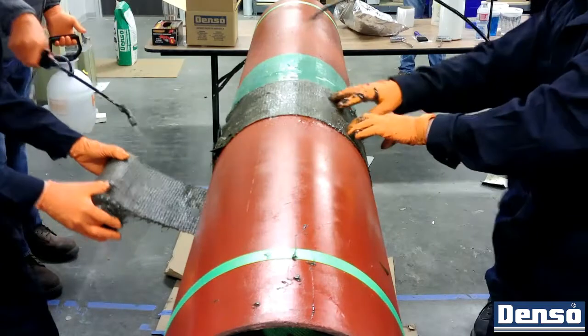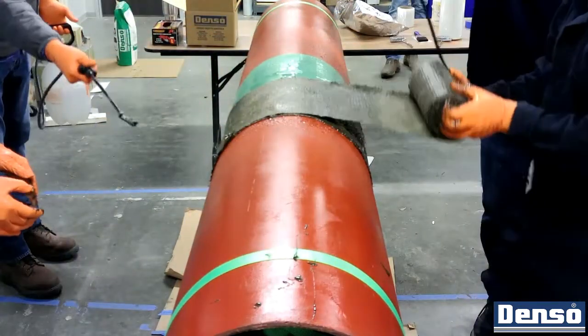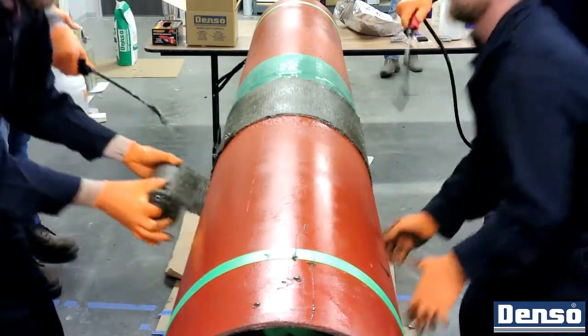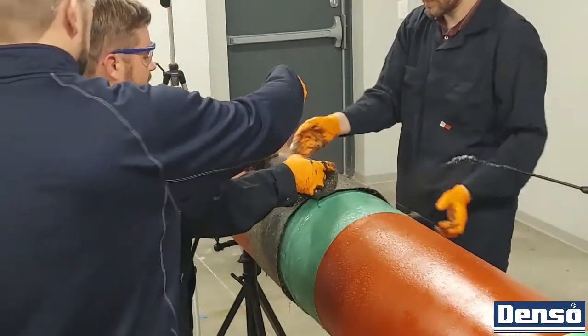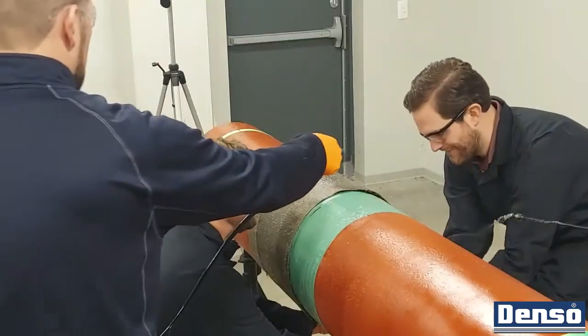The bore wrap application should begin six inches beyond the leading edge of the field joint coating and terminate six inches past the trailing end. Wrap the material circumferentially to begin, ensuring that the leading edge has a minimum of two layers. Then proceed along the length of the pipe, wrapping with a minimum of 50% overlap.